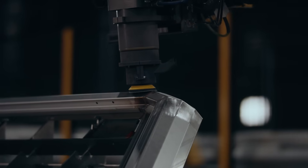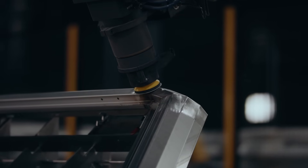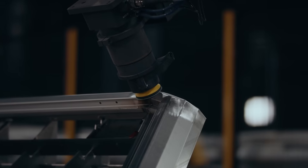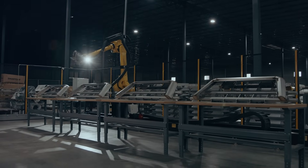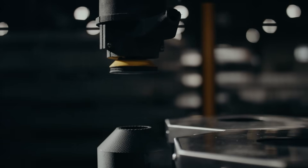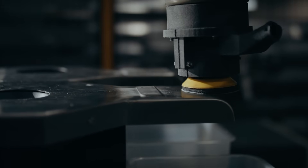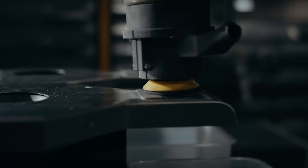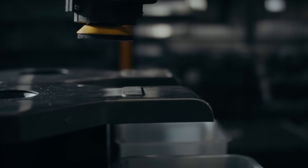With the robot, the pressure is applied evenly so you've got much greater consistency and therefore much better control over your paper and your medium, and as a result you're using less. The disc is also checked by camera so it knows when it needs to be changed, and we have certainly seen a huge efficiency improvement in using fewer discs for the same operation.